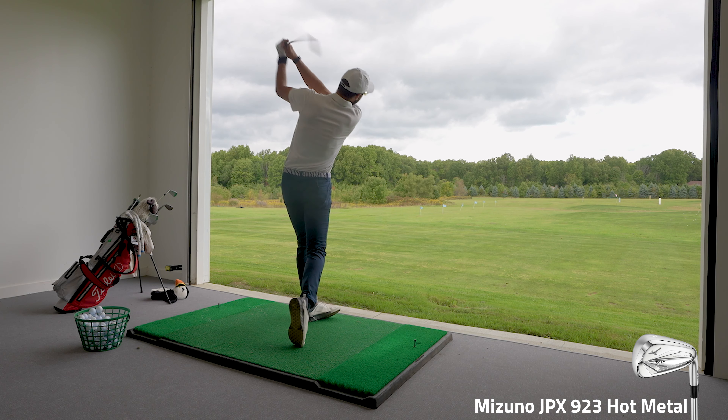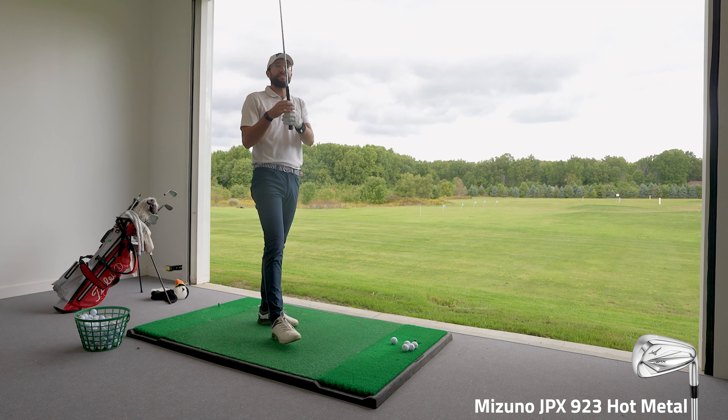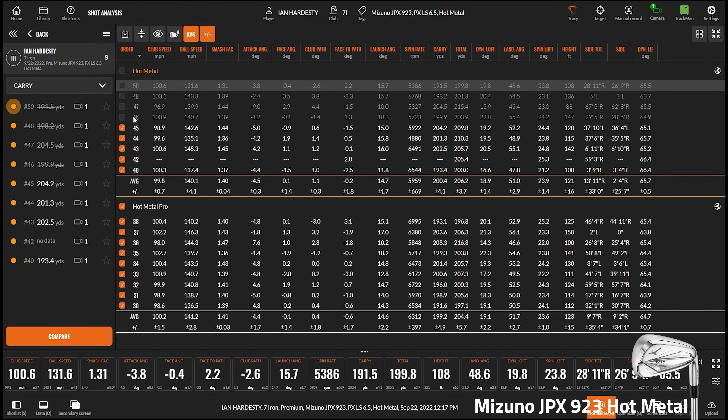For the draw, Ian produces what we technically have to call a draw — about a one-yard draw. For the cut, he can play the ball a little bit right. Asked whether workability is easier or tougher than the Pro, Ian says maybe a little harder — because he likes the Pro's offset better. The fitter notes that less offset in the Pro is contributing to Ian's ability to work the ball, which is exactly what each model is designed for.